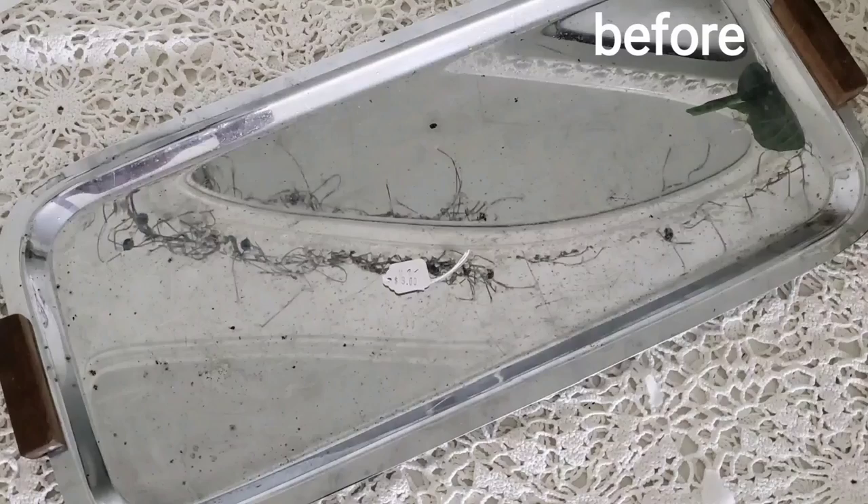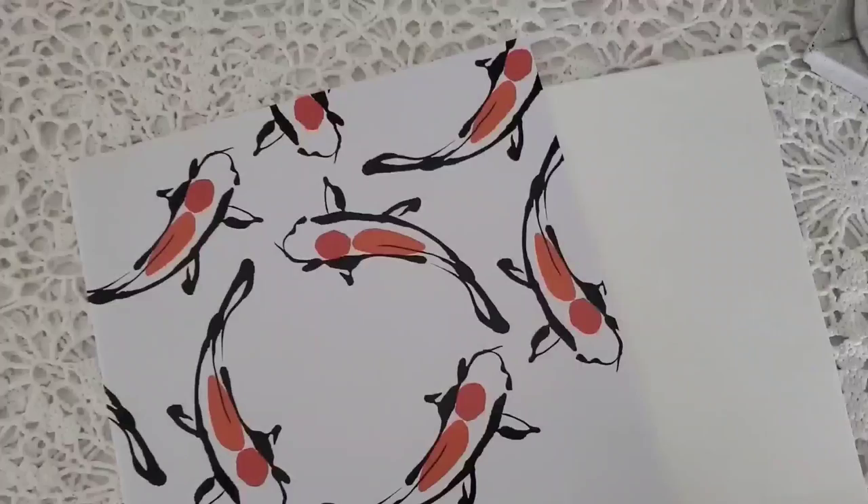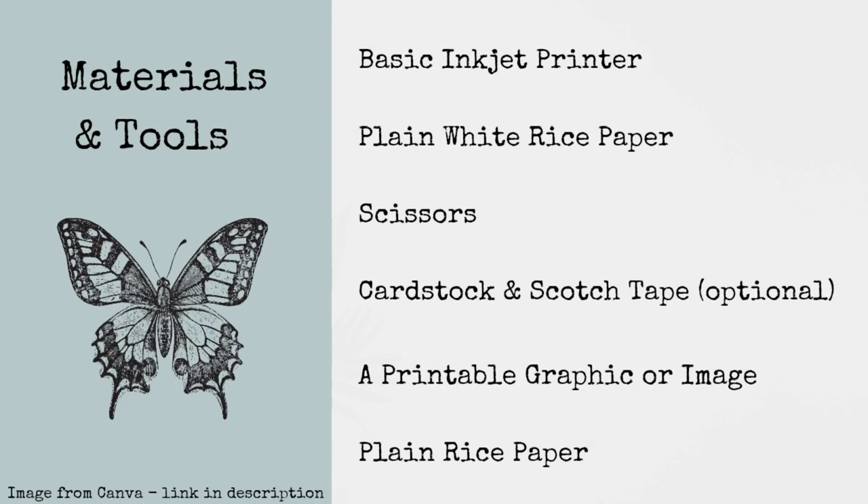If you are looking for a way to create budget-friendly transfers and have unlimited image options, then you're in the right place. Hi friends, this is Kim from Creative DIY Purpose. Today we will be making DIY transfers and applying them to thrifted items to give them a makeover. I will be sharing helpful tips for creating quality transfers printed on rice paper. You can find this tutorial written over on my blog along with free printables, and any products used in this video are all linked down below.